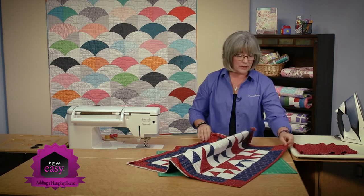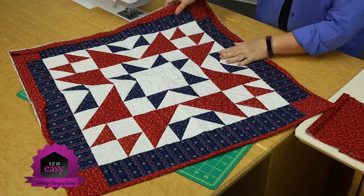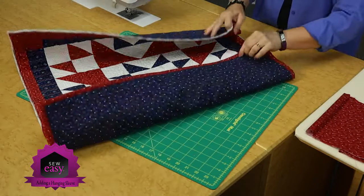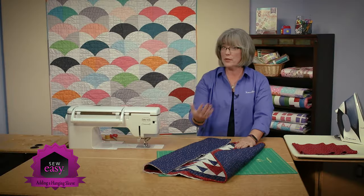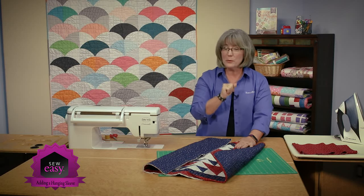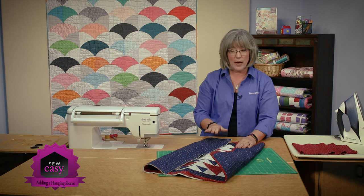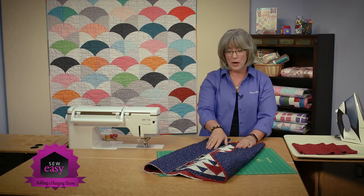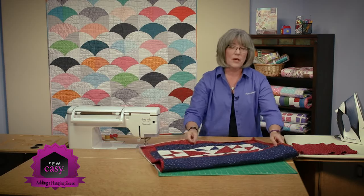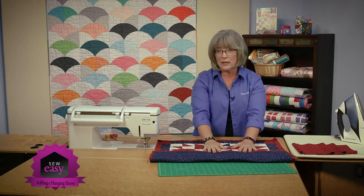We have a small quilt here on the Sewing Center, and it's not quite complete yet. You can see that I've got binding on one side, and I've got the binding in place on this side, but it's not stitched to the back. These are the two points at which you can add a hanging sleeve to your quilt. So if you've got one already completed and at the last minute decided you'd like to put it in a show, they're going to want you to put a hanging sleeve on your quilt. And it can be added after the binding is done. I'm also going to show you how to add a hanging sleeve in the process of putting your binding on. So we'll start with a finished one here, because probably that's the time when you've decided at the last minute you need to add that hanging sleeve — how do you make it, and how do you put it on properly?